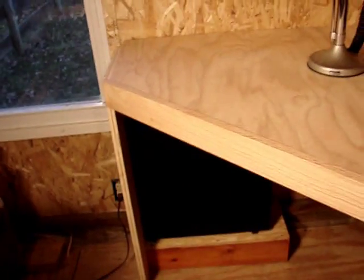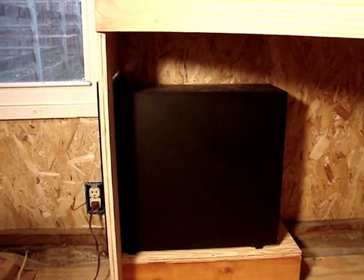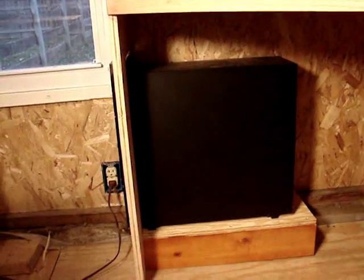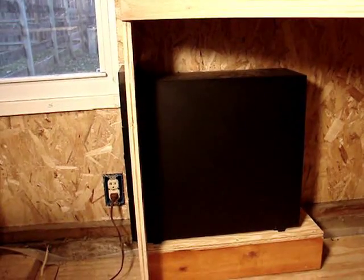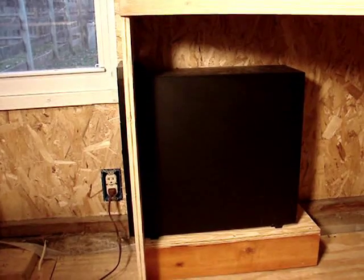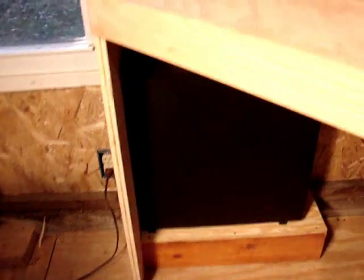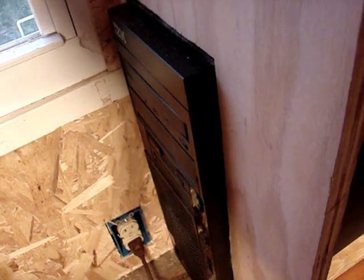Down below the desk, I have an IBM e-server that I rescued from going to the junk. The monitor will sit above it on the desk — that's where my computer for this part of the room will sit for my technical use. It'll be online and I'll be able to do anything I want with it. It has SATA hard drives, not IDE, and I was very happy to be able to rescue it. It'll probably give me good service for several years.